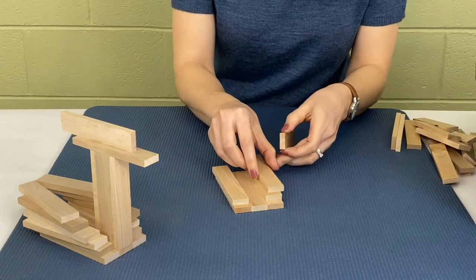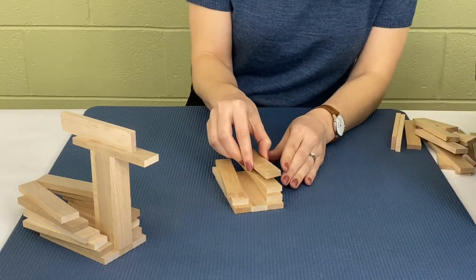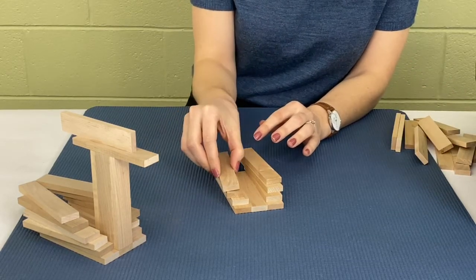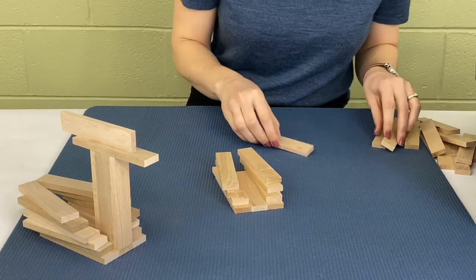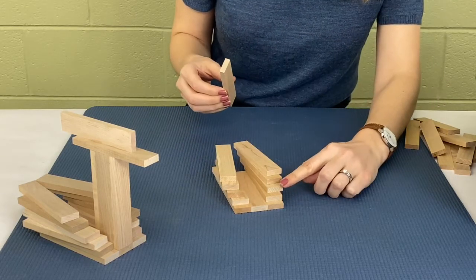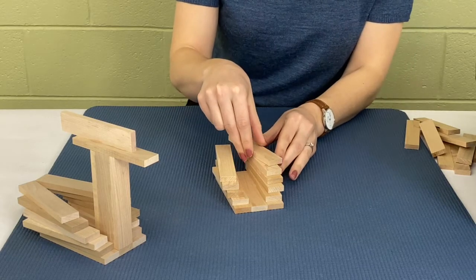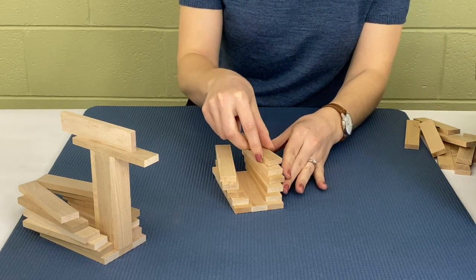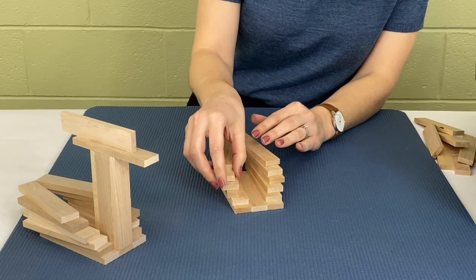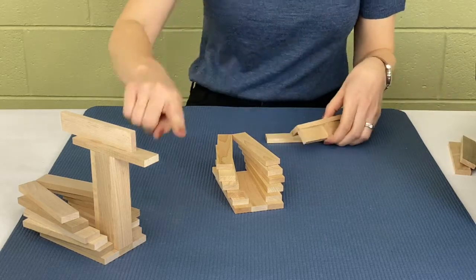We're going to stack them and as you go you can always move them as you think they would look great. If one goes too far over and falls, you can always just set that back. We're gonna go up five planks on each side — one, two, three, four, five — moving them a little further back each time so they come to a point at the back. Now we're gonna make the neck.